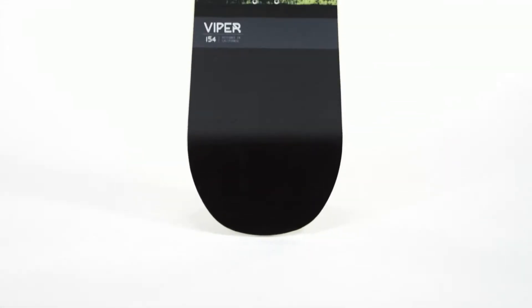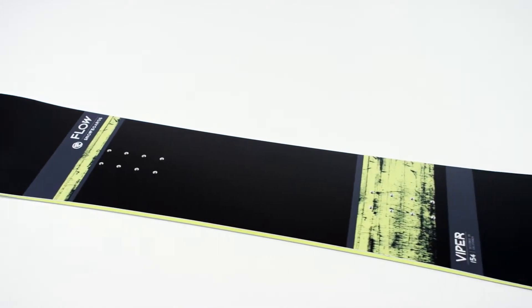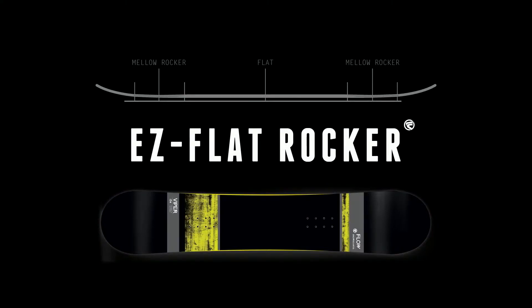The Viper progression made easy. The Viper is intended for the entry-level rider and is designed to ride easy, be forgiving, and help you have the best experience on the snow possible. This true twin shape board with our easy flat profile helps with your confidence, reduces edge catch, and is here to get you going and keep you coming back for more.